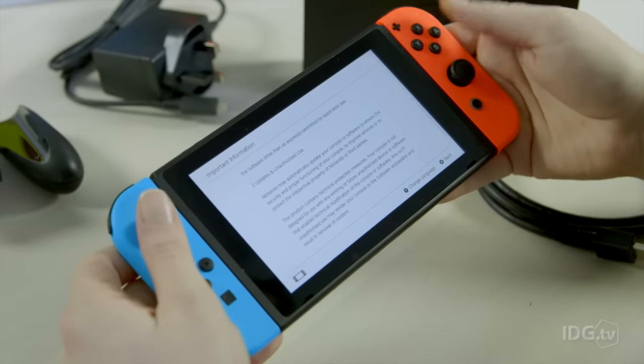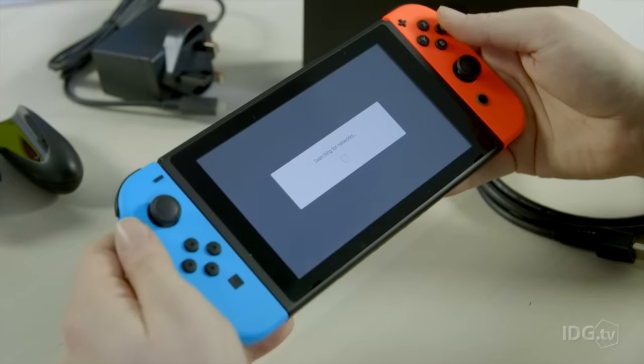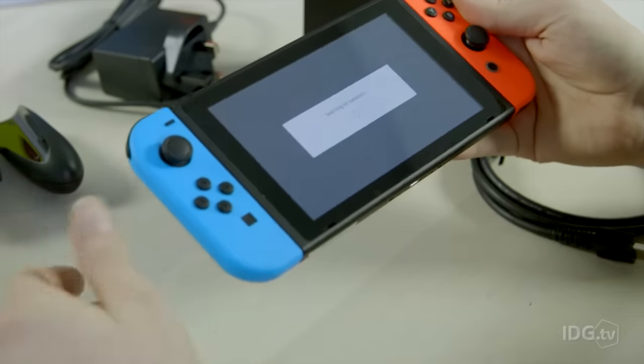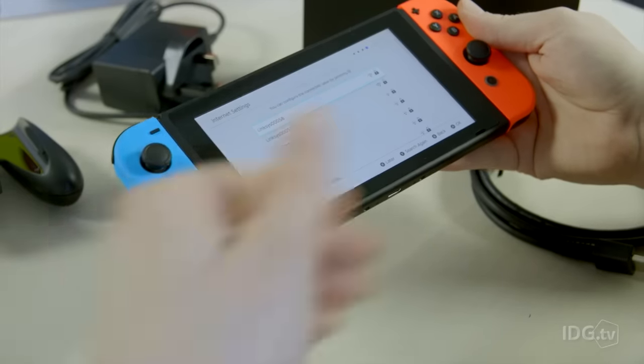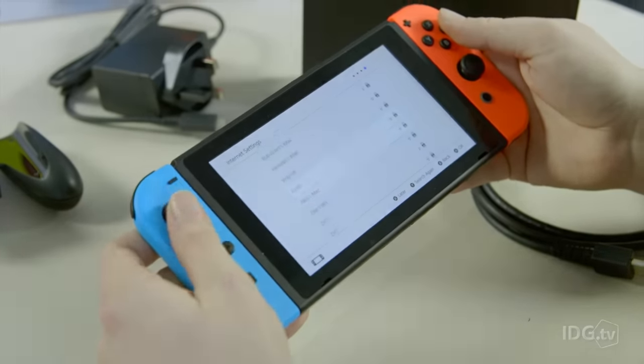Okay, so talking about license and unauthorized use, let's go back. We agree. So once you've gone through the initial process, choosing your language and your region, you have to connect to local Wi-Fi, so let's do that ever so quickly here.